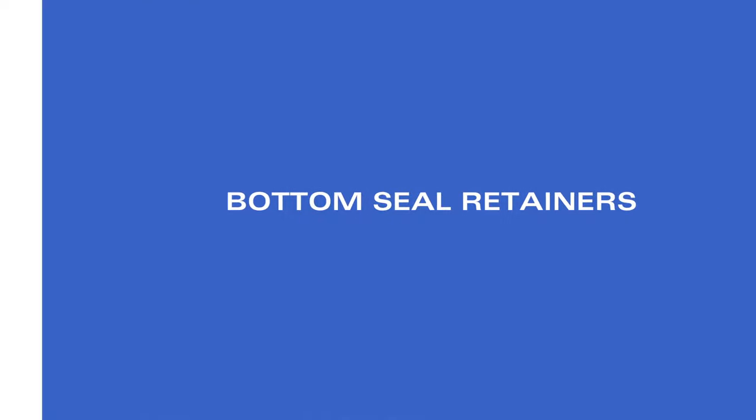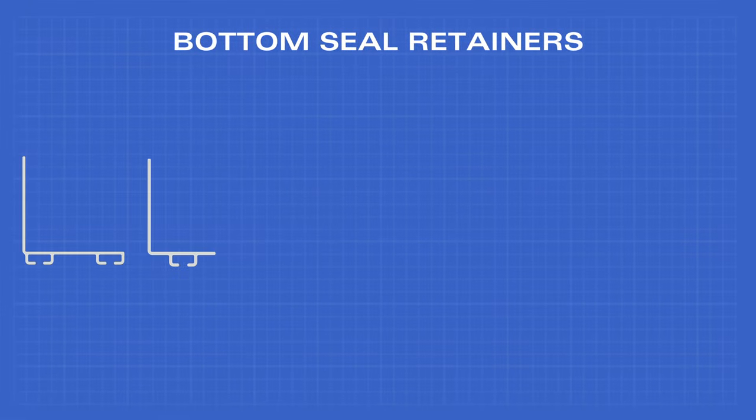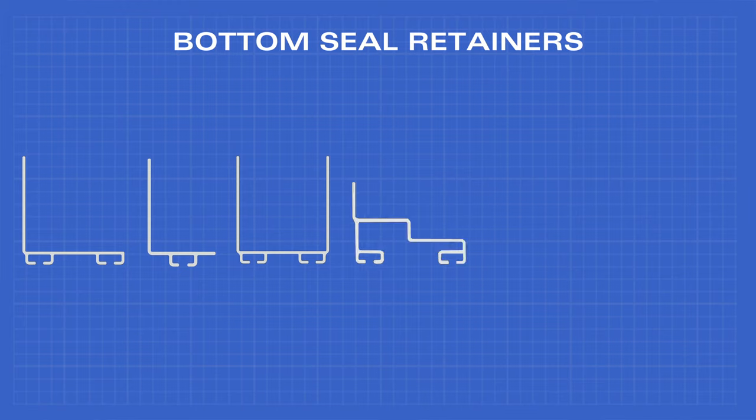Our selection of aluminum bottom seal retainers come in seven variations: L-shaped, single jaw L-shape, U-shape, shiplap or bottom, shiplap adapter, tongue and groove, or flat.